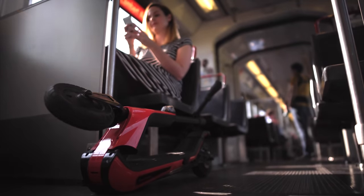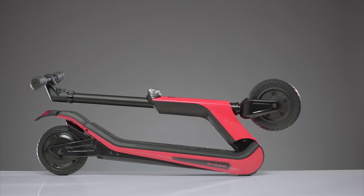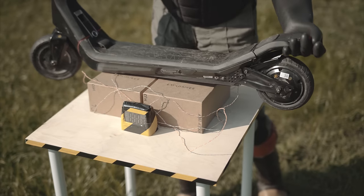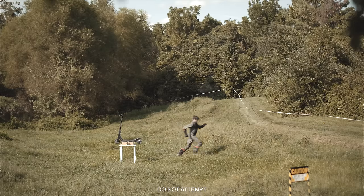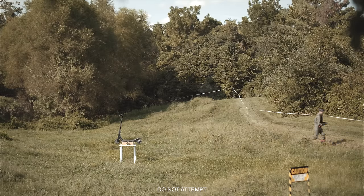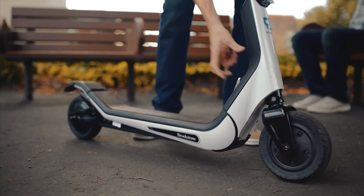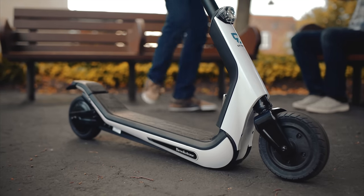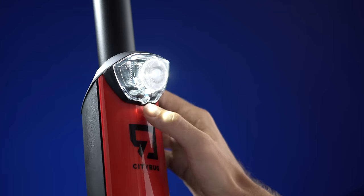The ideal commute companion, Citybug 2 gracefully folds up for train, bus, or trunk storage. In a pinch, if you need to defuse a time bomb with your scooter — don't. But if you just need a break, Citybug 2 can easily park without even leaning against the wall. Then switch on the headlight and ride off into the sunset.